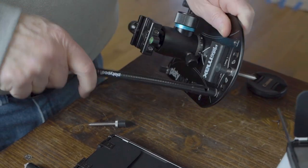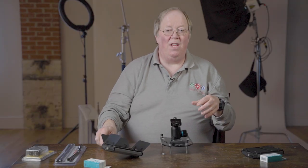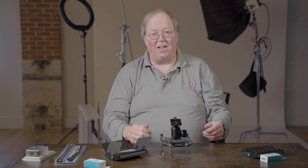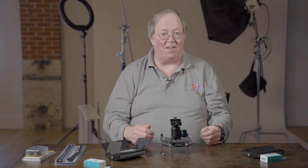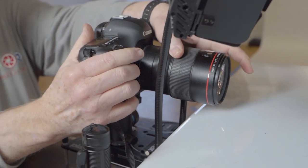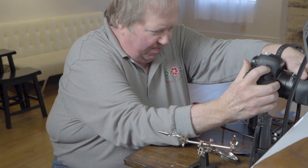The goosenecks just screw right in and then you can adjust them to focus your light wherever you want. When you're shooting macro, light is the problem — the closer you get your lens to the subject, the more light you're going to need. You've got depth of field issues, and you're also blocking a lot of the ambient light, so you really need to add external light.